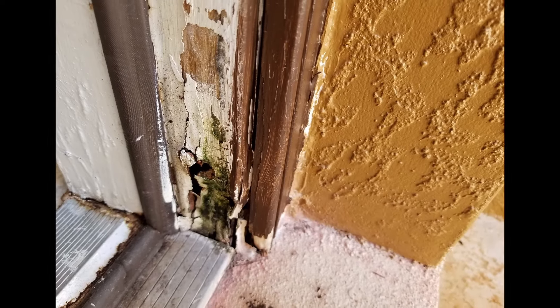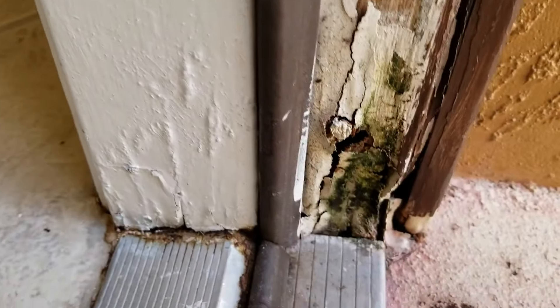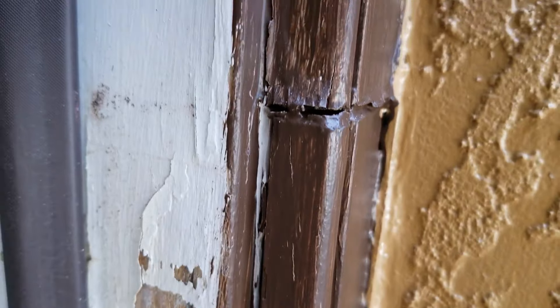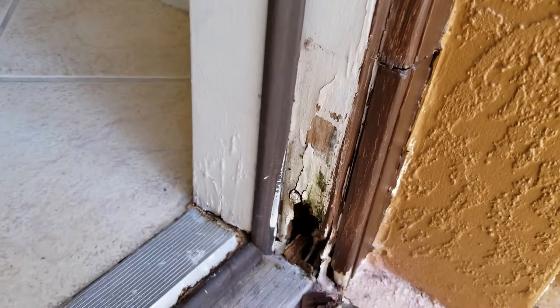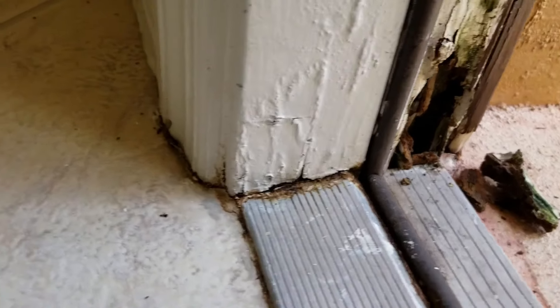This is a door jamb I have to repair. You can see it's all rotted, it looks like it's falling apart. Look what happens when I touch it — boom, just comes right out. There's a gaping hole in there; a lot of the wood got rotted out. My job here is to replace it or repair it, and the client wanted to go with repair to save a couple bucks.